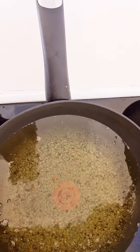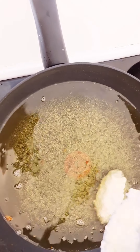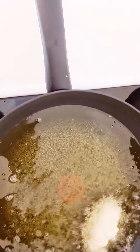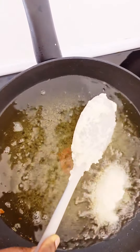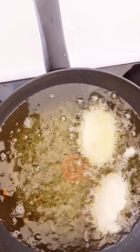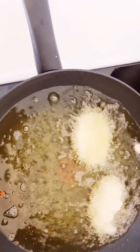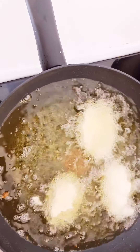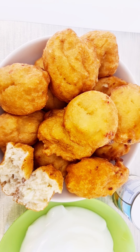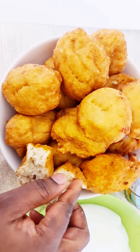The second step. If you don't turn it very well it will take long, but when you turn it properly it will not take long. Guys, the akara is ready — you can see inside.